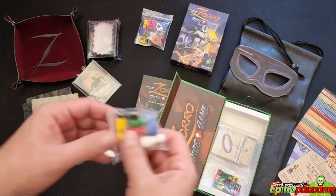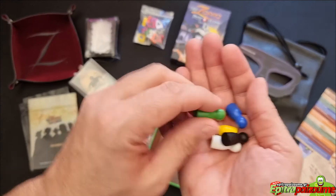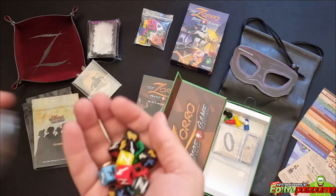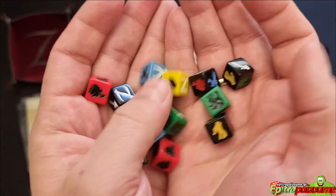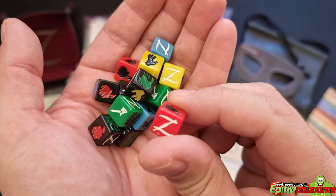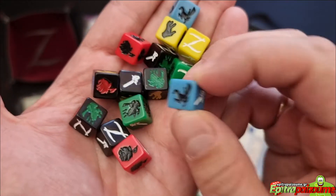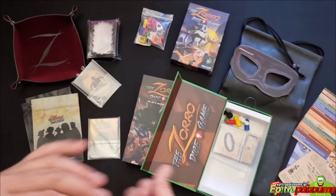We have the pawns — six hero tokens for the players. We have these nice custom dice that look really nice and they have to fit on the cards, which is why I really like the compact size of those. These are custom dice, good quality as I can see. You can easily distinguish all the sides and all the different results. They look really nice — I'm very happy with this.